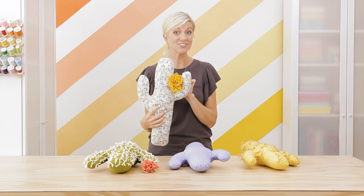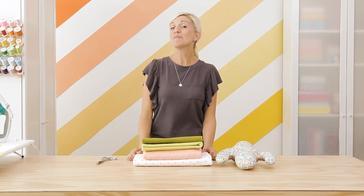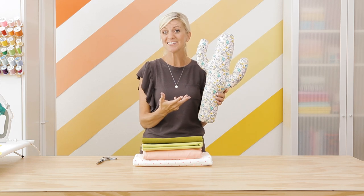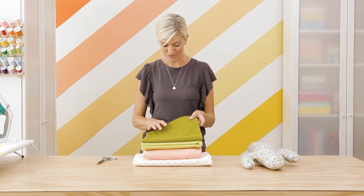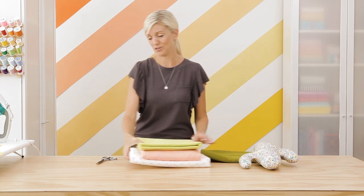So here's what you need: two thirds of a yard of fabric, stuffing, yarn, and a hand sewing needle. You can make your cactus from a variety of fabrics and it's really fun to use quilting cotton which has a unique print because you can just leave it as is and it looks adorable. What I'm going to use today is some flannel. I found all these at my local fabric shop and I love this one - it's like the perfect green cactus color.